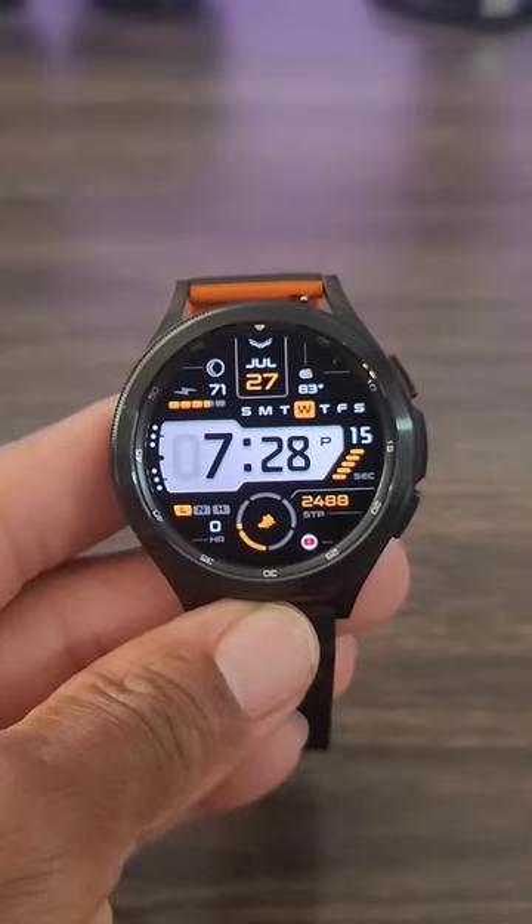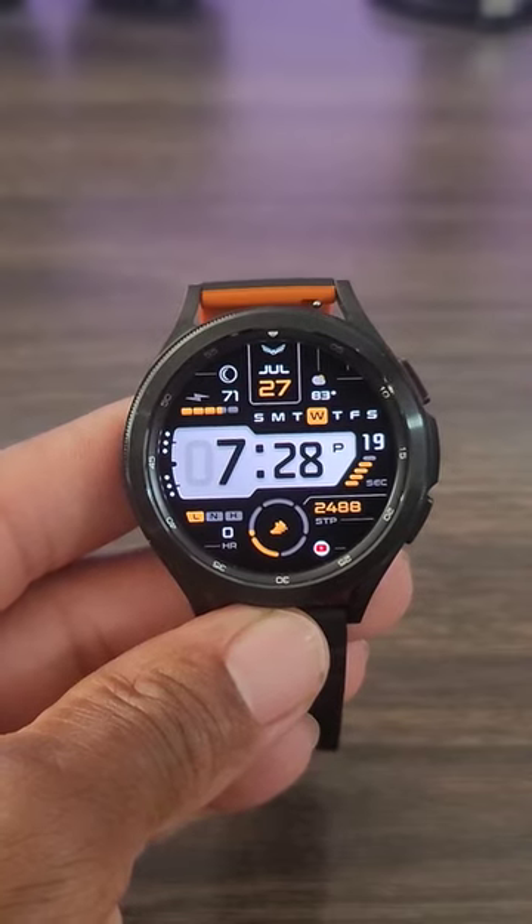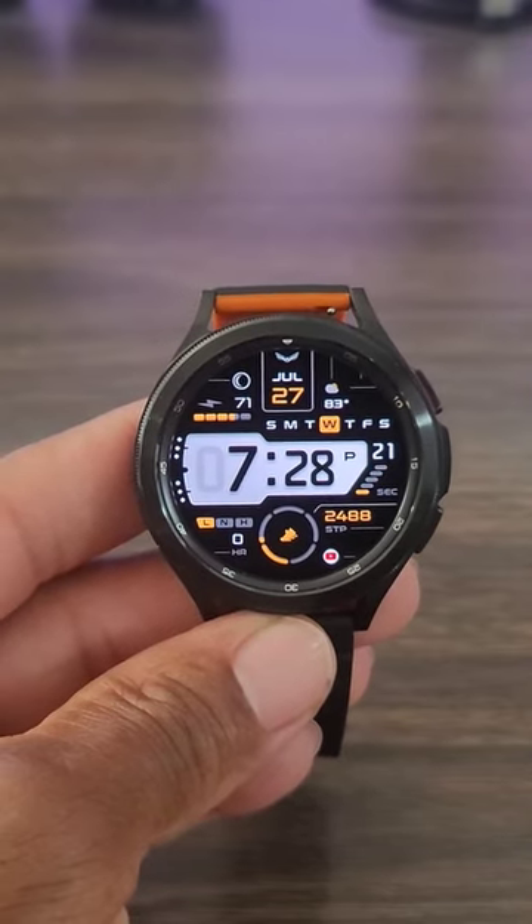Hey, what's up guys? Welcome back to another video. We got another awesome watch face for you all to check out. We're back from vacation and we got some watch faces that I think are worthy of taking a look at.